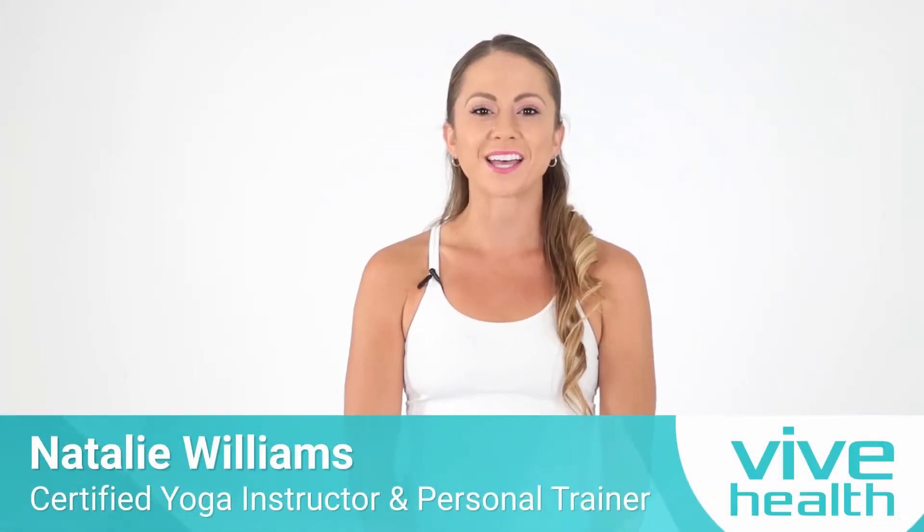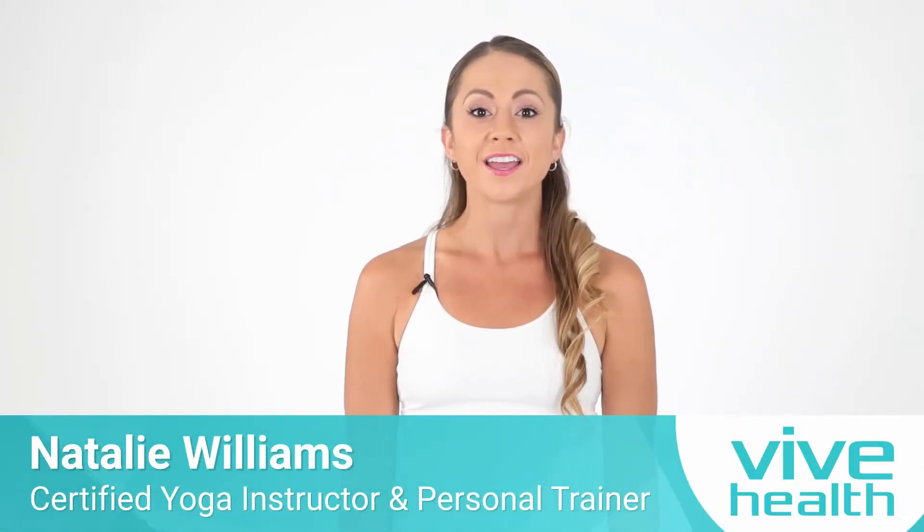Hi, my name is Natalie Williams. I am a certified personal trainer. In this video we are going to go through 15 minutes of exercises using the foam roller for upper body.